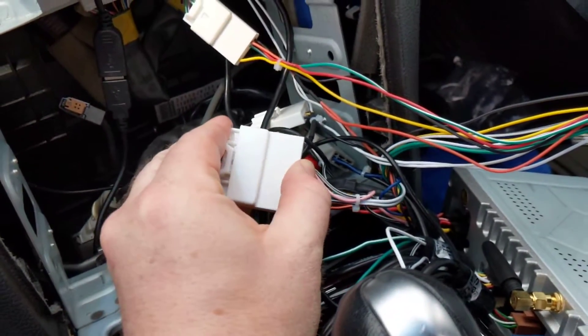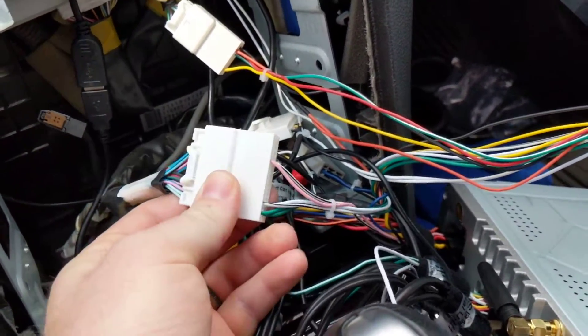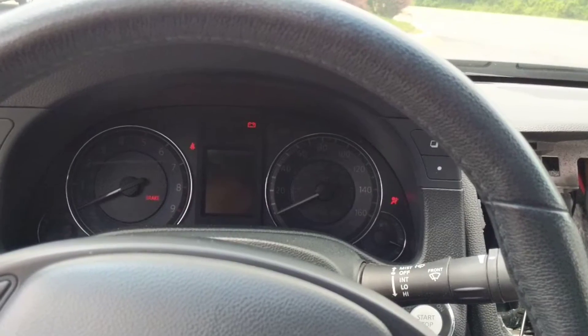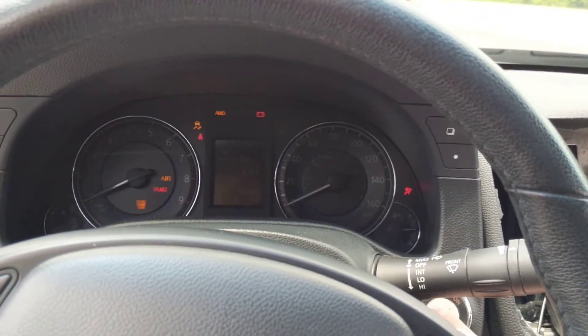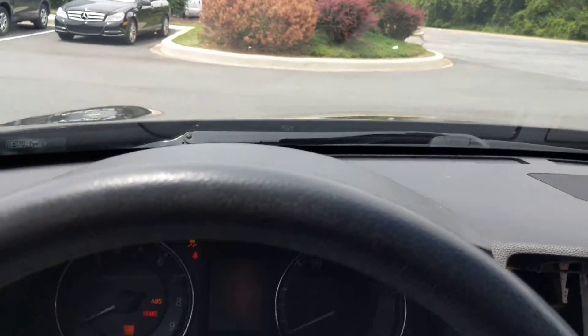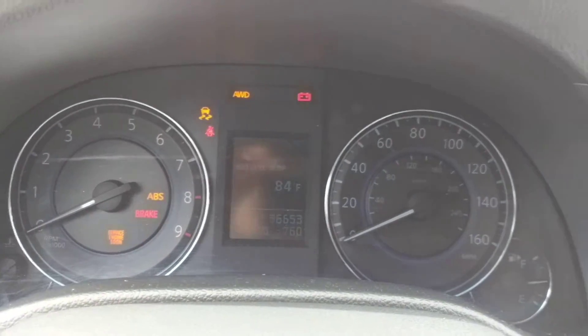Plug this harness in — it clicks in nice and tight. Go to start the vehicle and the coolant fans kick on full blast, check engine light comes on, a bunch of lights.